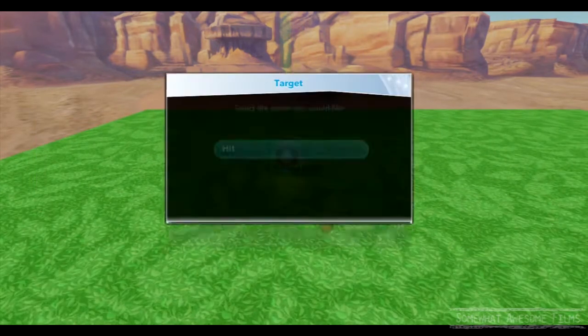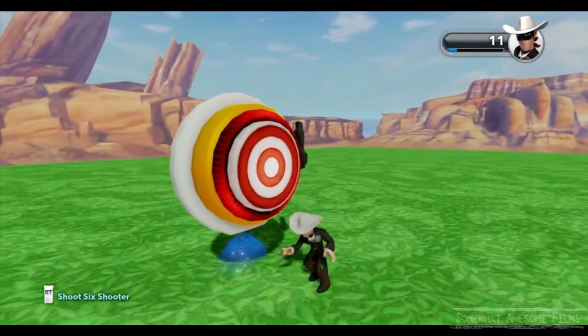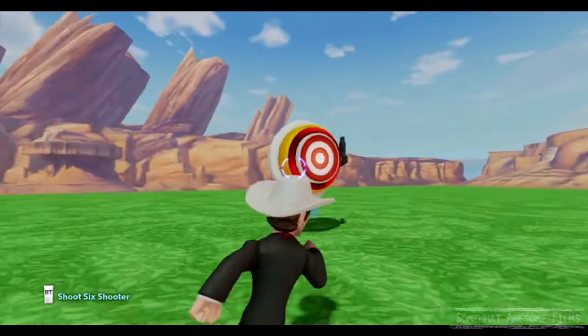So you can put this anywhere in the sky, far away, off the ground, wherever you want, and your friends have to shoot it. You can't punch it, you can't do anything like that — you actually have to shoot it. You can shoot it from a vehicle or you can use a gun.